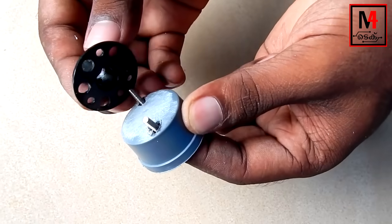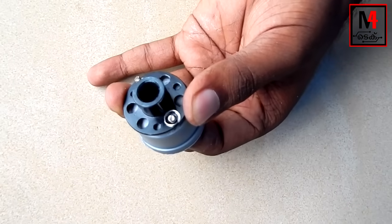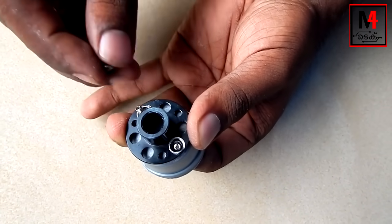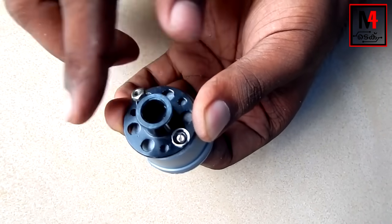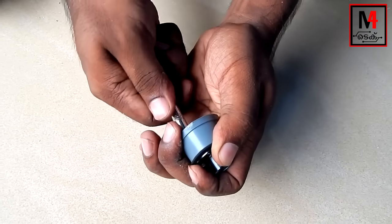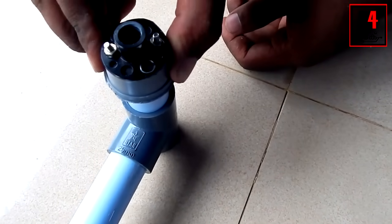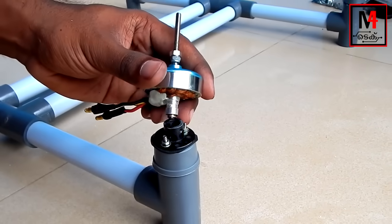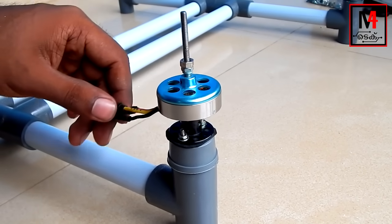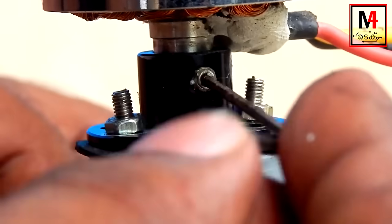We will tighten the frame. It will be straight. Both sides will be tight. The two sides measure 15. We will put PVC pipe in the tip and lock it. We will put it on all 4 sides. We will put a screw on the iron and tighten it.